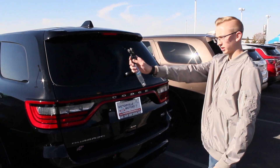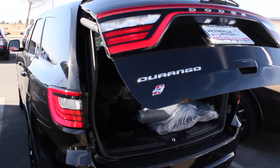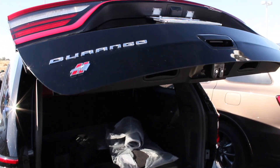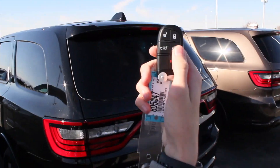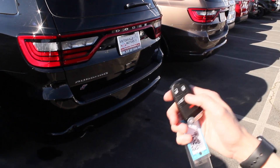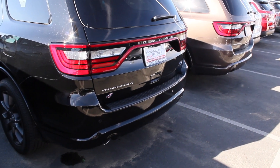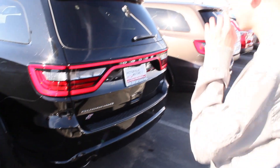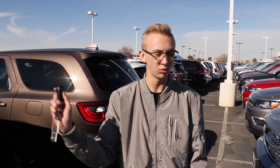To get into the trunk, you just press this button twice on the remote and it opens right up — completely touchless. To close the trunk, it's this button right here. To finish up this review, I'm going to do a remote start. It has the remote button right here. To start the car with the remote, you just click this button twice and it starts right up. You turn it off by pressing it one more time.